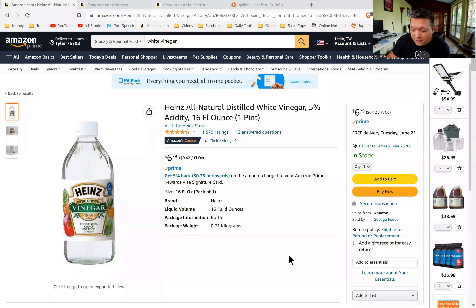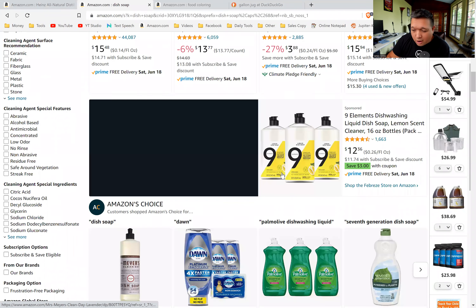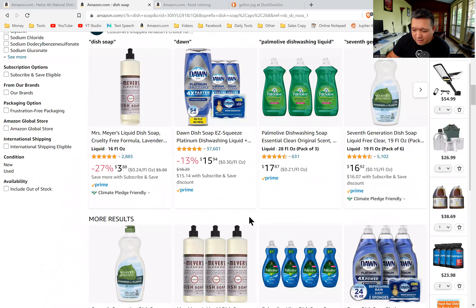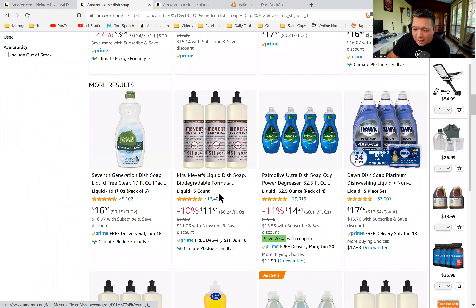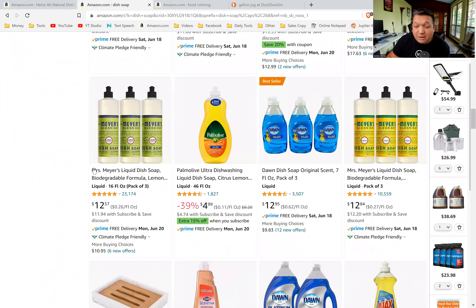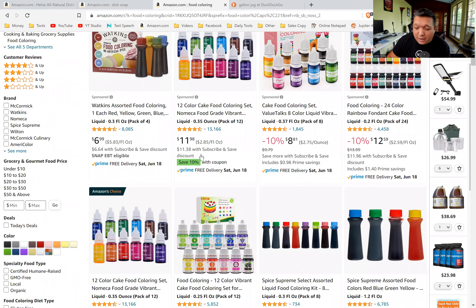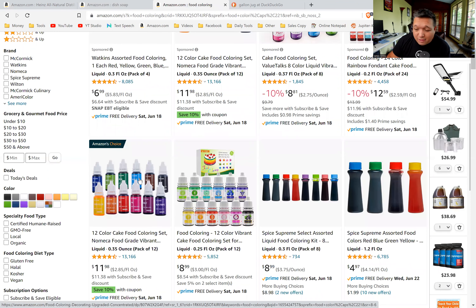We made windshield wiper fluid, and I'm going to show you exactly how to do it. It's very simple. Basically, all you need is white vinegar — distilled or any kind is fine. You need some dishwashing soap — Dawn is great but any brand works, as long as it's dishwashing soap, not hand soap. And optionally, a couple drops of food coloring.